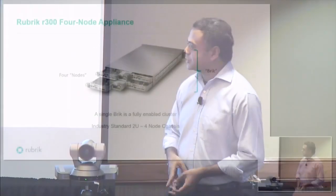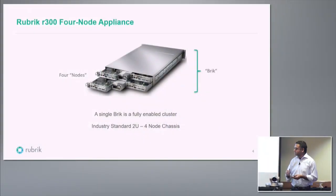A brick is actually four identical nodes. Each one has its own CPU, hard disk, SSD, and network connection. You connect them to the top-of-rack switch. A single brick forms a four-node cluster. If you add a second brick, you get an eight-node cluster, then twelve-node — you just keep scaling it out. It's commodity hardware: an industry-standard 2U four-node chassis.